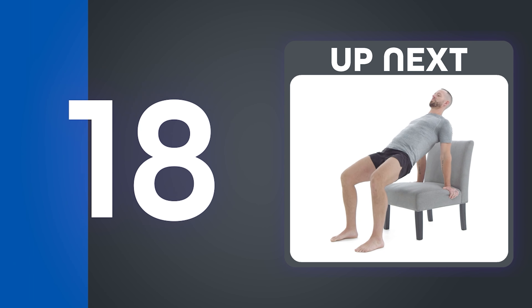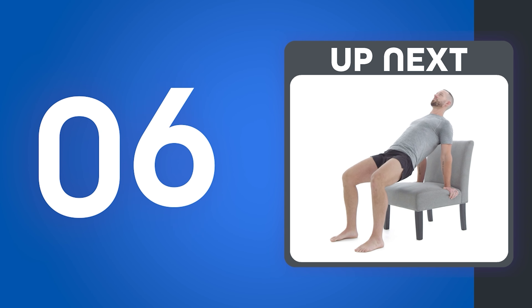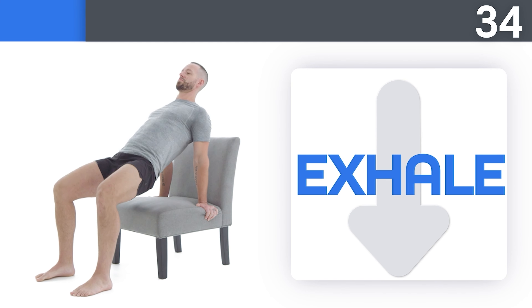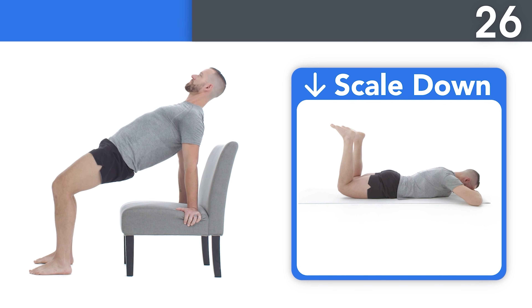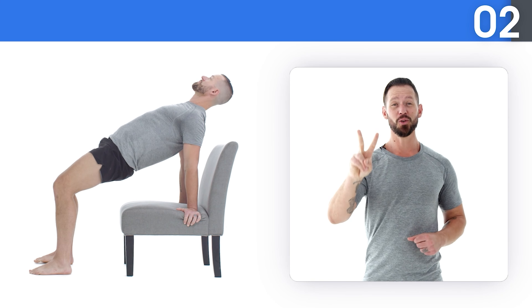Coming up: seated bent shoulder rotations. Take a big breath in as you go up and give a big exhale as you go down. Try to point your thumbs backwards during every rep. Squeeze your muscles at the top of each rep for a moment before moving back to the start position. Try to stay tall through the top of your head the entire time. And rest.